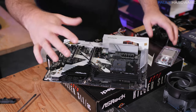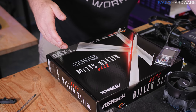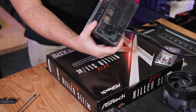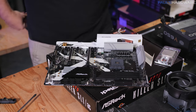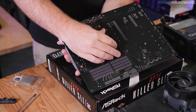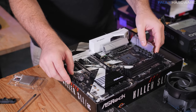Static electricity is something you should pay attention to when working with computer parts. If you're concerned about ESD — electrostatic discharge — plug your power supply into a grounded outlet (you don't need to turn it on), then touch the housing to make sure you are electrostatically discharged before continuing to work on sensitive electronic components.